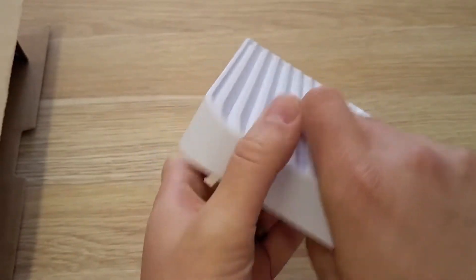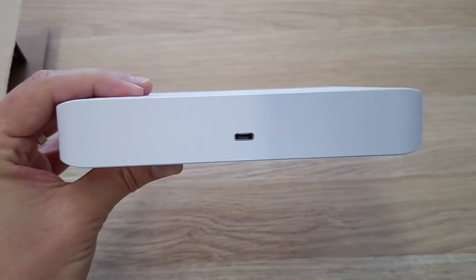On the back — and this is unique to this particular model — you'll find a USB-C input.